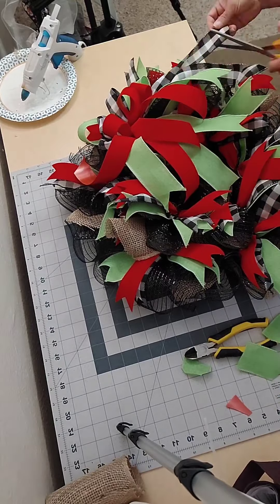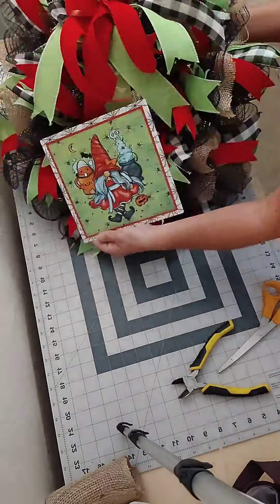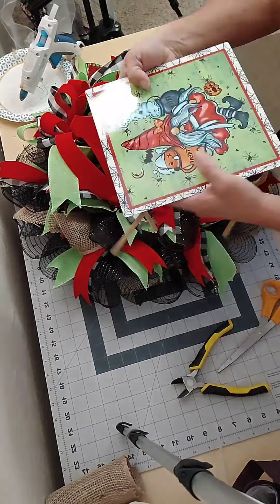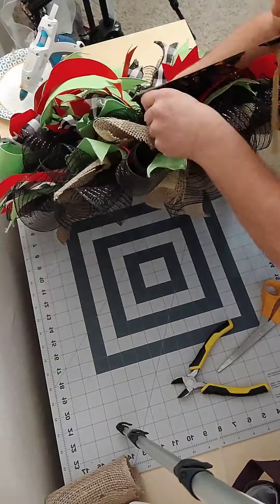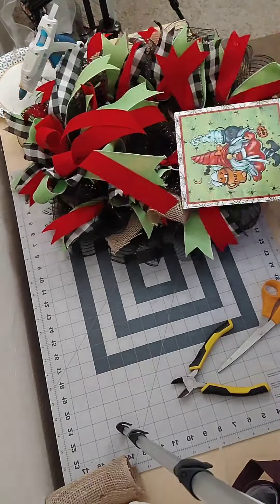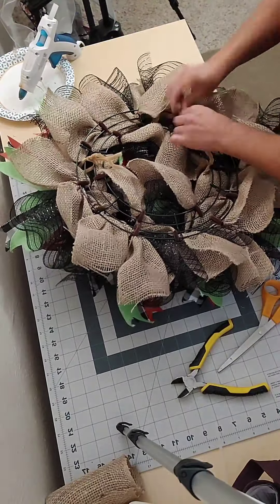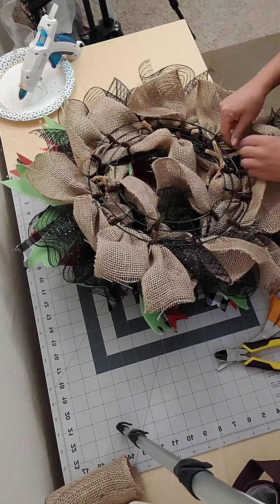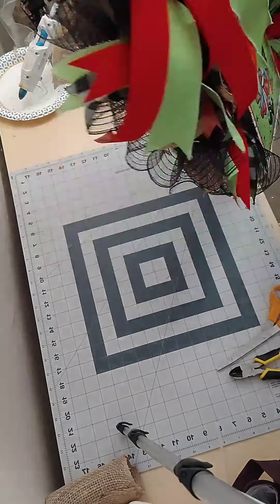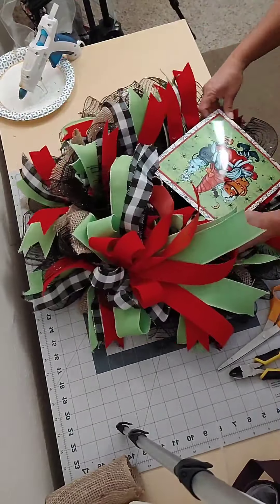Next I'm going to work on my sign. I used the cable mounts on the back — they are glued down and secure — and I put pipe cleaners through them so that I have a way of attaching it to the frame of the wreath. You just feed those pipe cleaners through the wreath until you get to the bottom of the frame, and you can tie them off, clip it, and tuck the extra pipe cleaner back into the wreath.